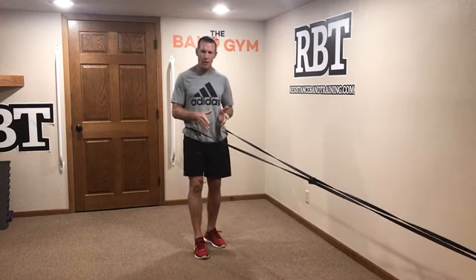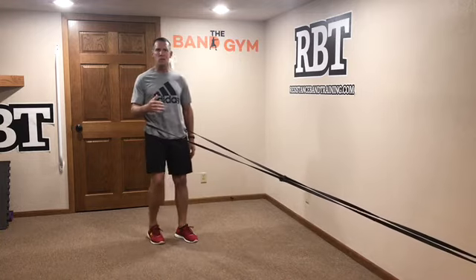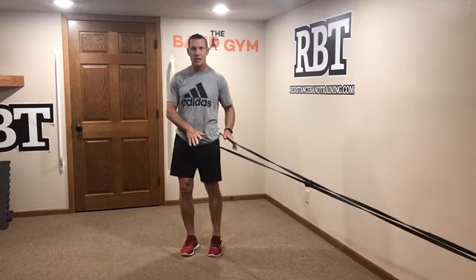Another reason to work on it is it's going to teach you how to slow down. Slowing down is the number one reason we lose our balance — we lose our ability to control our deceleration. Doing locomotion training under tension is going to teach us how to improve that deceleration strength and stability, and I think that's critical.